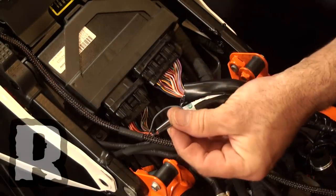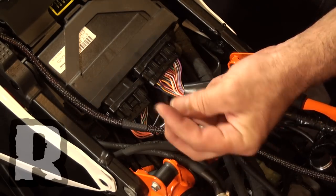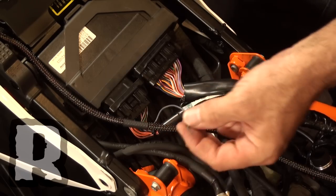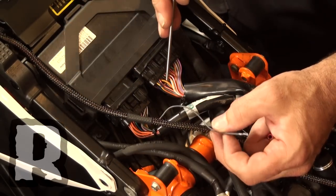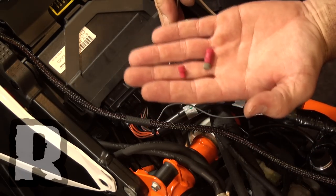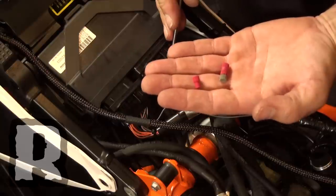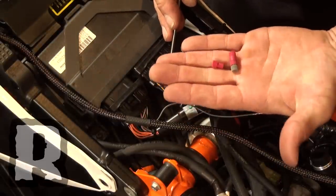Moving forward on the harness, the Power Commander 5 supplies you this little light gray lead right here, and this lead is for the throttle position. It taps into the harness on this orange-yellow wire right here. DynoJet is giving you this little device called a PosiTap, and it's a very simple device that taps right into the wire. We're going to show you exactly how to do that right now.